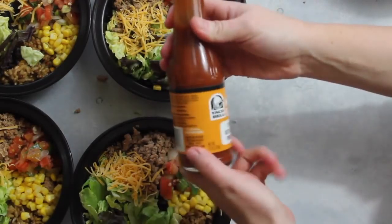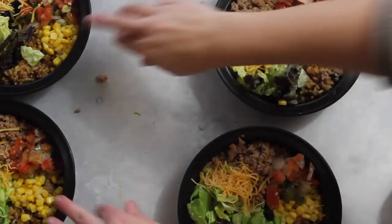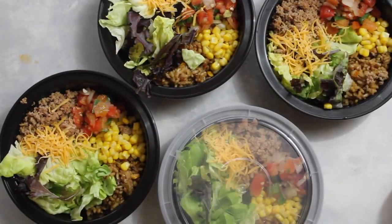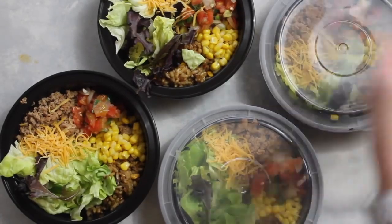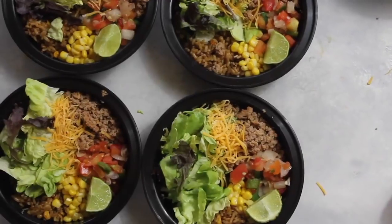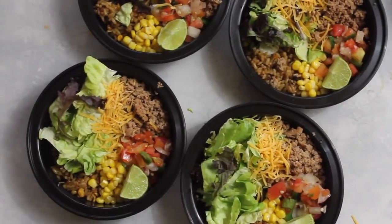There's only a little bit of sodium, so it's perfect if you're trying to lower your calories. I add my taco sauce as I'm about ready to eat it. When you're all done, you just put the lids on, pack them on top of each other or however they fit in your fridge, and you are good to go. Now these should last you.